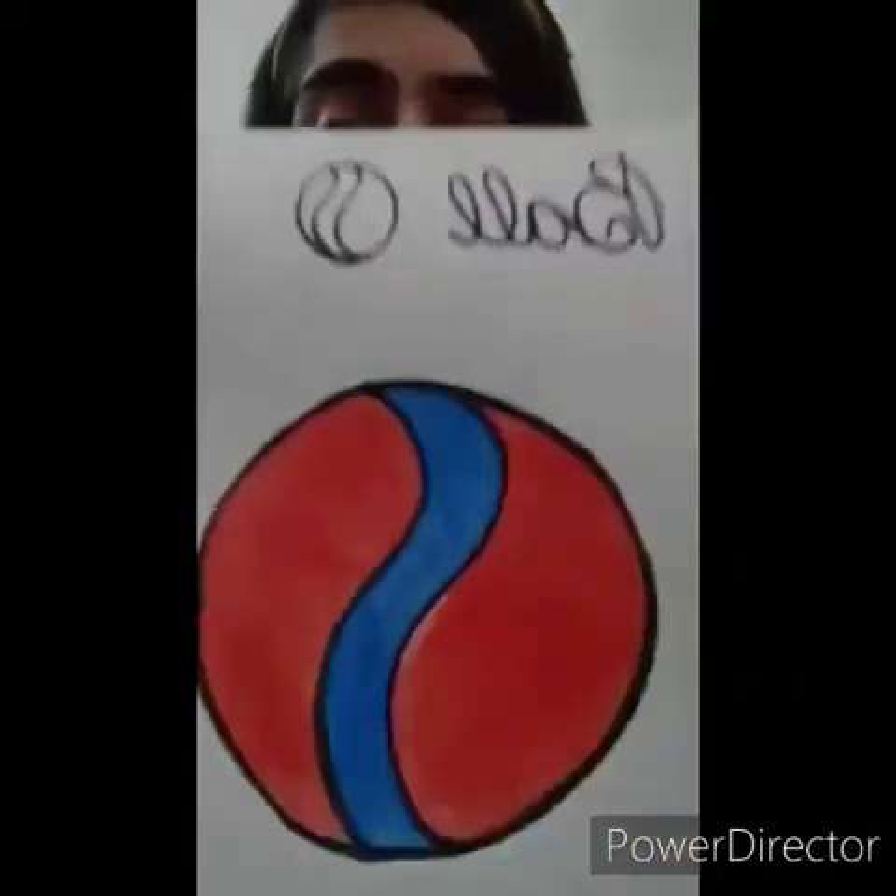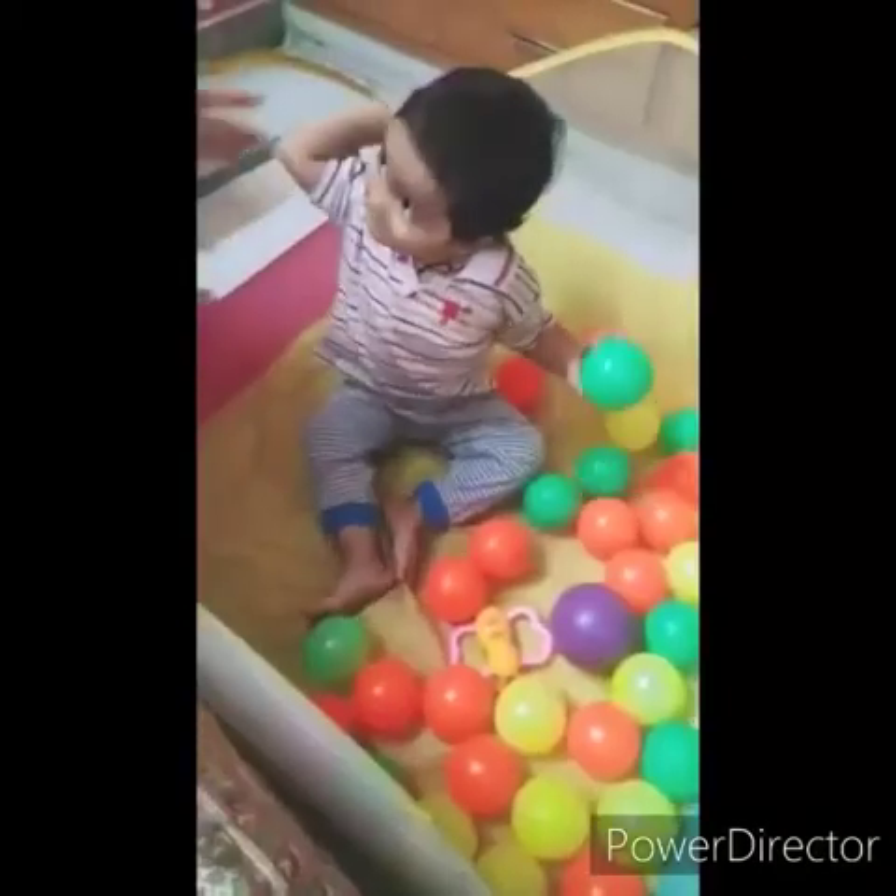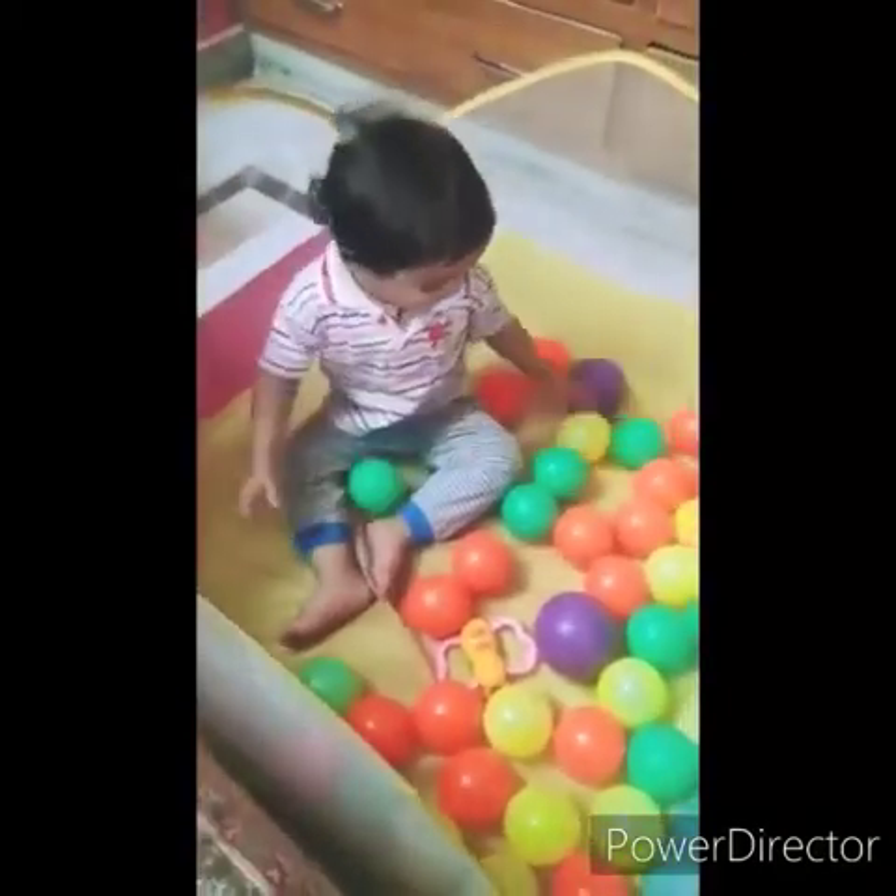Hello my dear lovely kids, how are you all? I hope you all are cheerful. Today we will learn how to draw and color in a ball. Every child plays with balls.